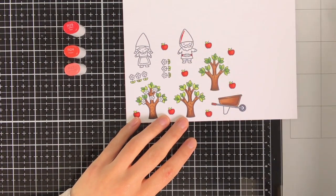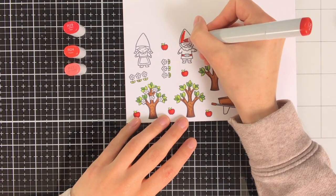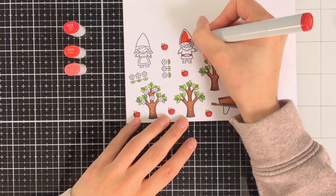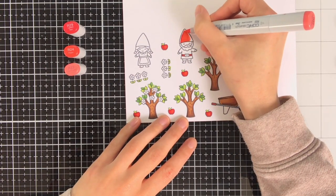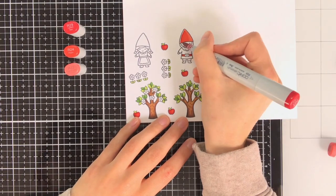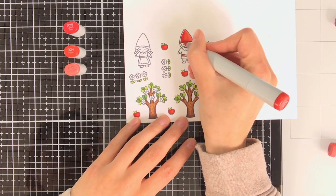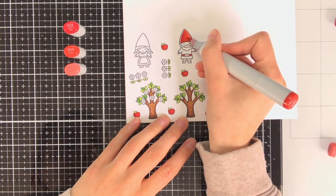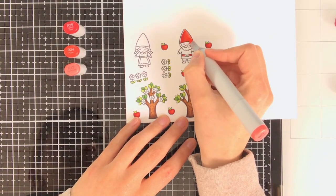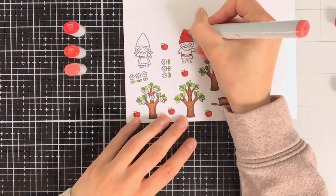For the gnome's head I am going to use the same red colours as I used for the apples: R29, R24 and R22. On the left hand side of the gnome's head I am leaving a small line white, because this really gives the idea that the head is round. Only in the second layer of the colouring do I go over that white line with my lightest colour.